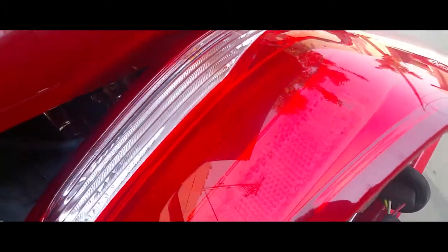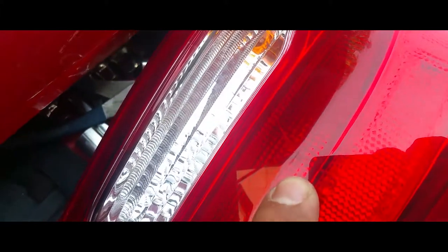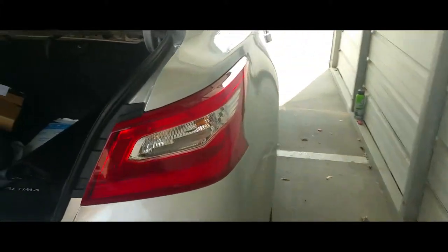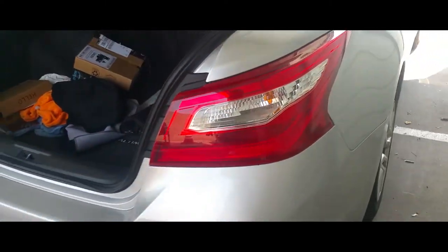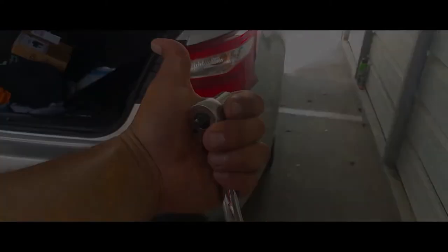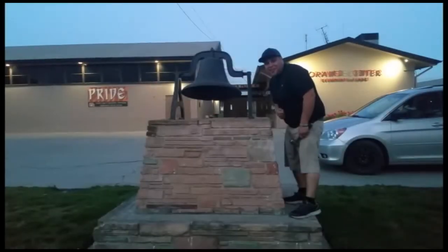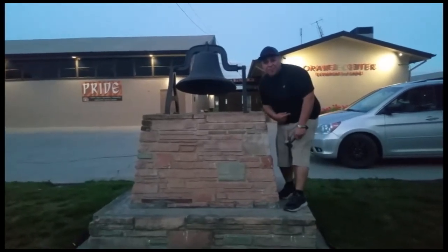And you're set. That's how you replace the light. This is the one I replaced because it was a little damaged. That's how you take it off and put it back on. Thank you for watching — please like and subscribe, don't forget to hit that bell.